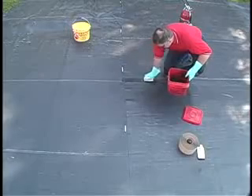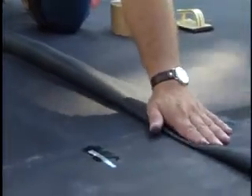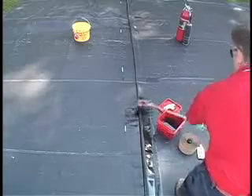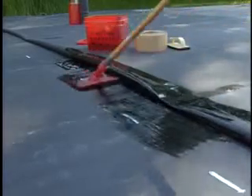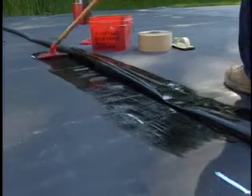Tack back the overlap of the top pond guard panel using quick prime as an adhesive. Using a scrubber pad and holder, apply the quick prime plus primer to the bottom surface of the top pond guard panel and the top surface edge of the bottom pond guard panel.